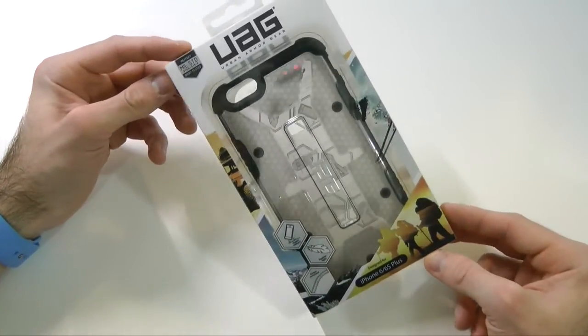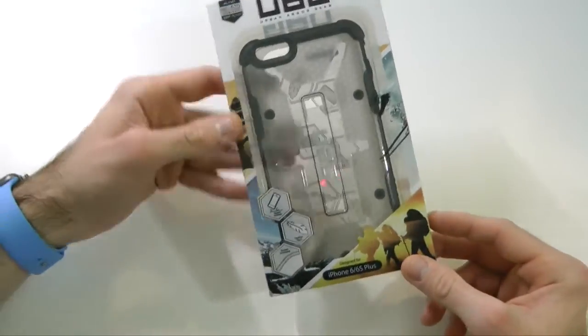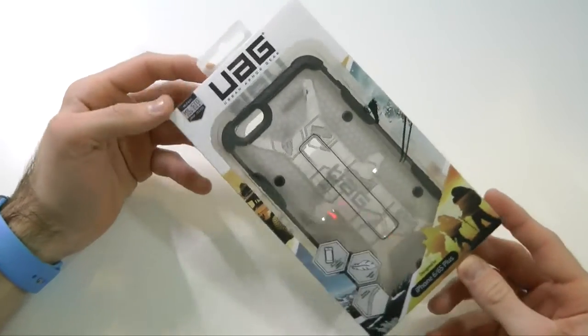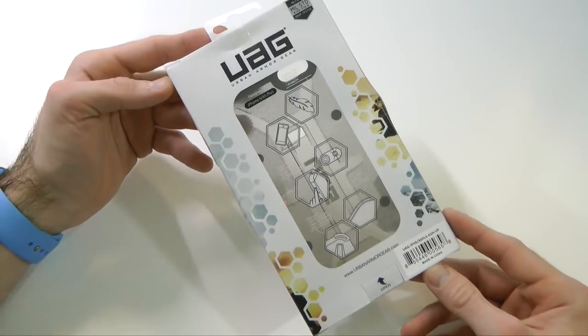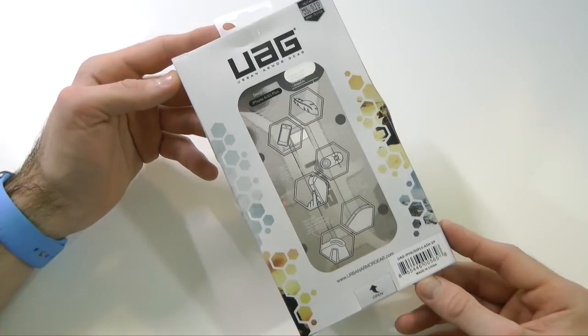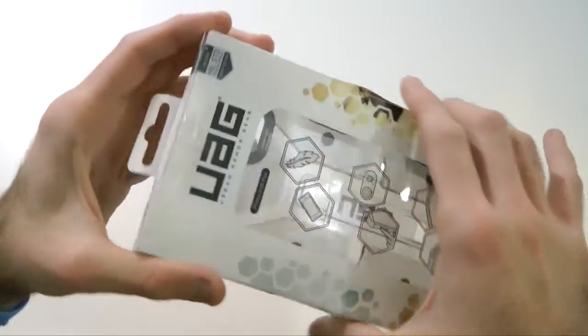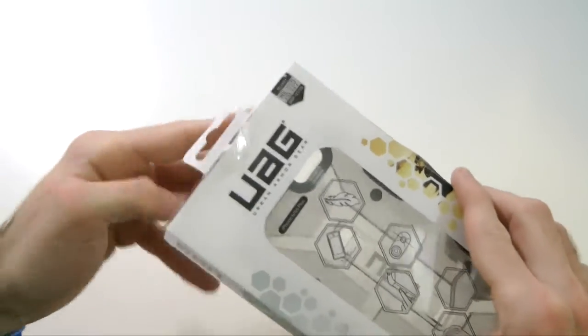Here we have the packaging itself. On the front it just says UAG, and we have the Ash case displayed right there. This is a military drop test case, and it does say for iPhone 6 and 6S Plus down at the bottom. On the back there's more information about the case — it highlights feather-lightweight drop protection with a cushioned polycarbonate design. It is military supported and has been drop tested, which is awesome.